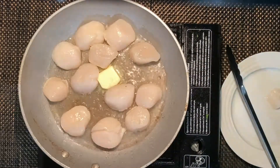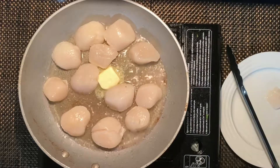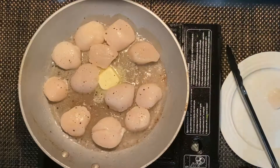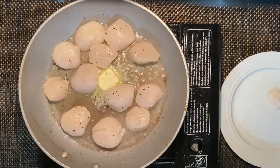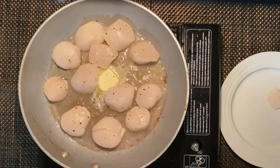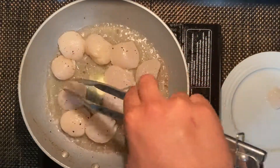We're gonna add some pepper. I'm not gonna add any salt because sometimes the sea scallops tend to be salty already — natural salt from the sea. Just add a little bit of pepper and be careful not to burn these.